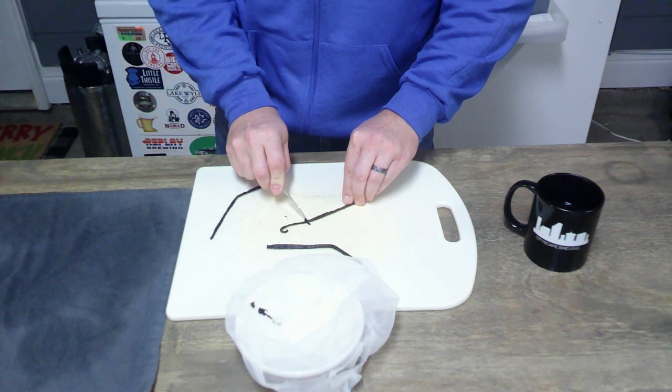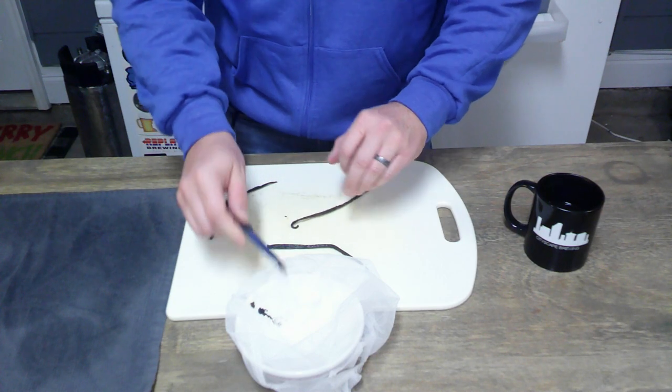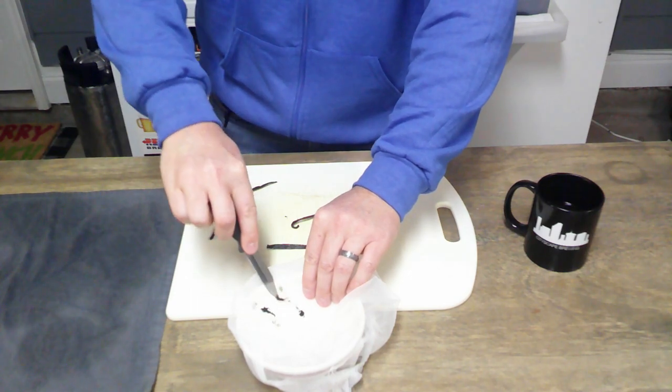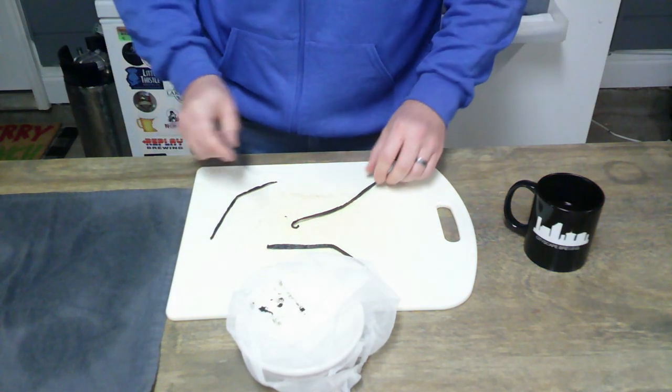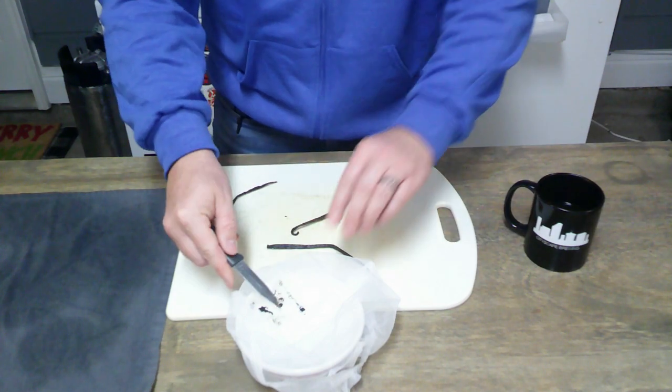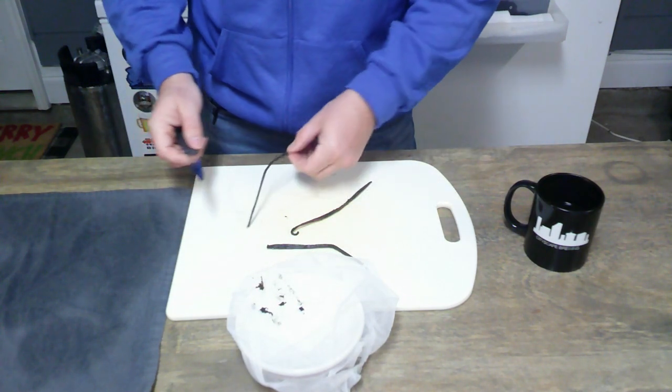We will also be cutting up the bean into small pieces. Go ahead and scrape the inside out of both sides.